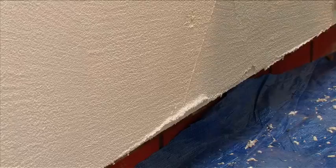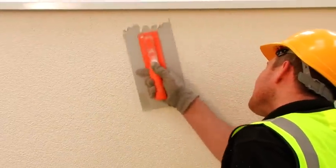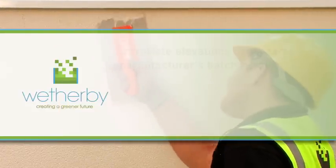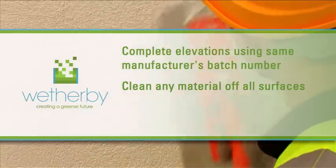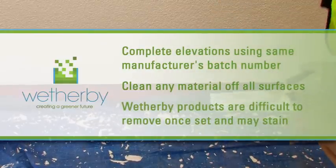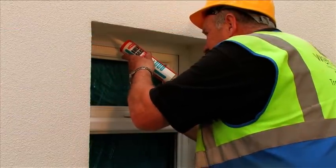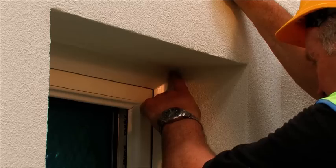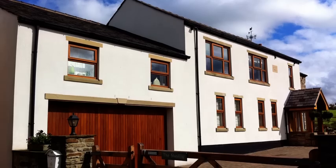The texture should be applied to the thickness of the grain size and evenly polished using a plastic trowel to create a uniform and consistent finish. To ensure colour consistency, elevations must be completed using the same manufacturer's batch number. Be sure to clean off any material that may have accidentally splashed on adjacent surfaces, as Wetherby products can be difficult to remove once set and contain pigments which may stain if left to dry. Apply Wetherby Evostick 25-year silicone sealant around openings, at system abutments and to all areas required to ensure no water ingress occurs. Your silicone insulated render system is complete.